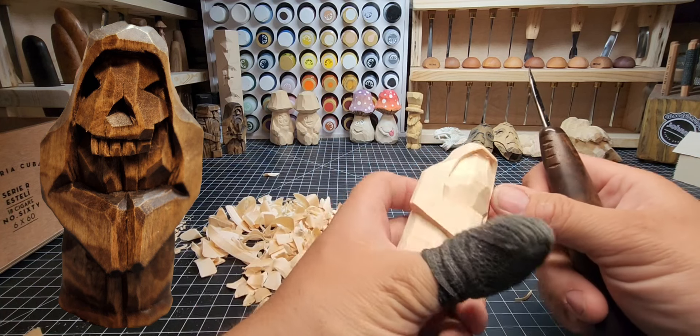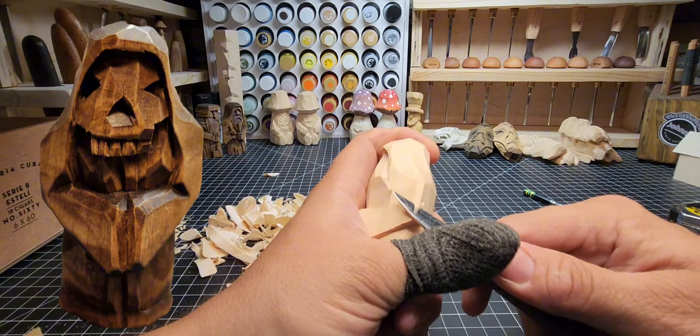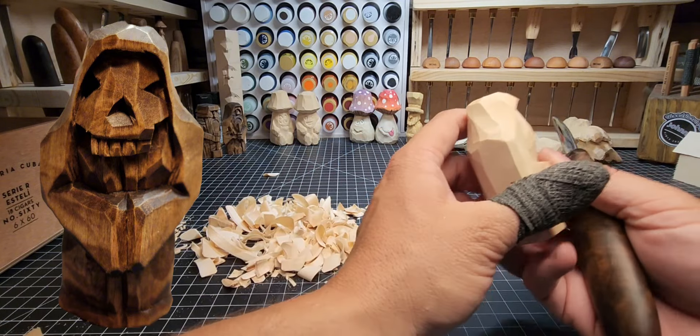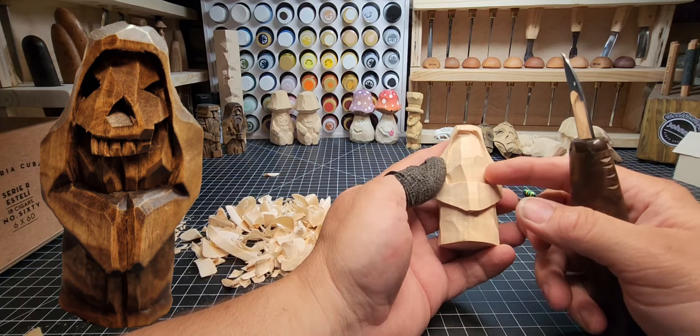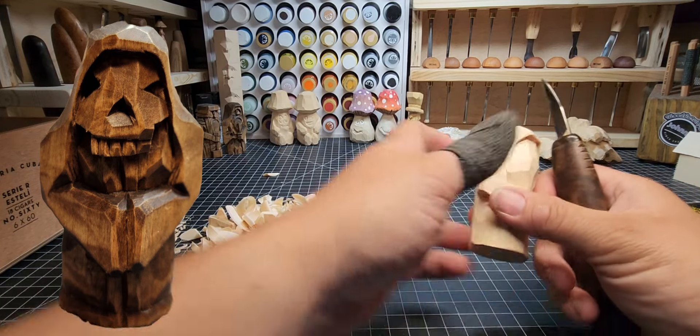Rounding off the shoulders a little more — that corner was a little too sharp — and now we're going to do more here on the face and chest.